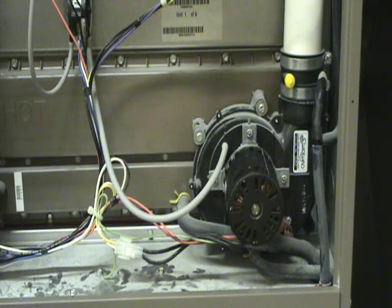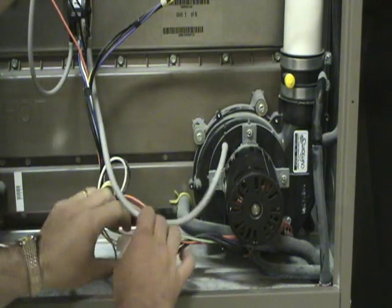If the motor is bad, it's pretty simple to replace. Start by shutting off the power to the furnace, then disconnect the plug.